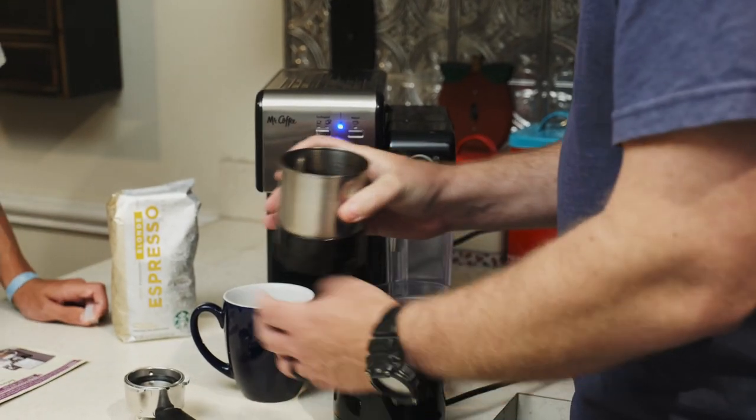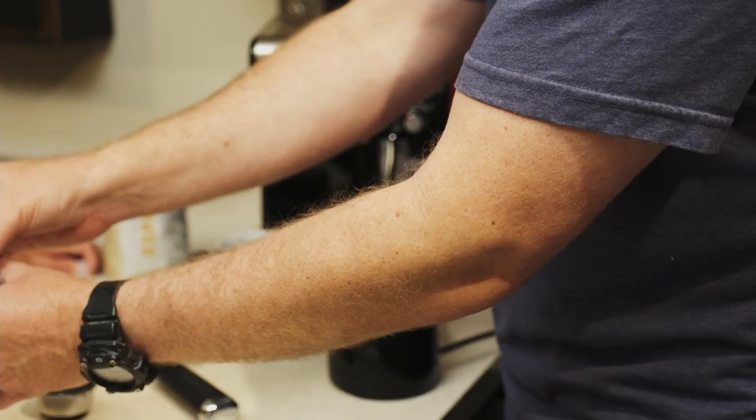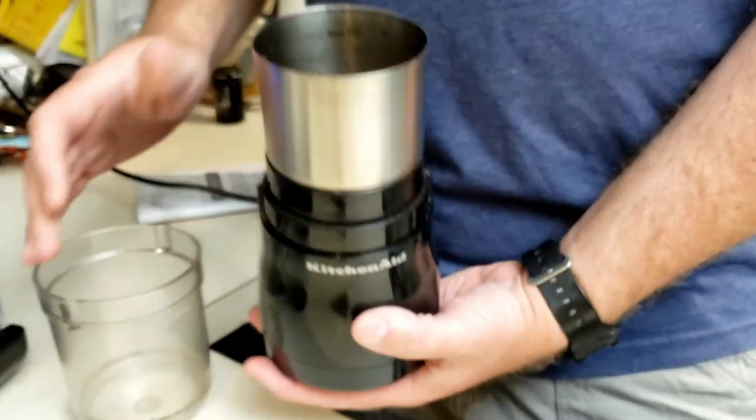You don't want it to be powder. That looks pretty good — yeah, really good. I don't know, I'm not an expert.